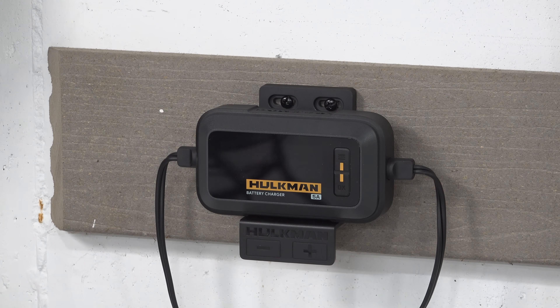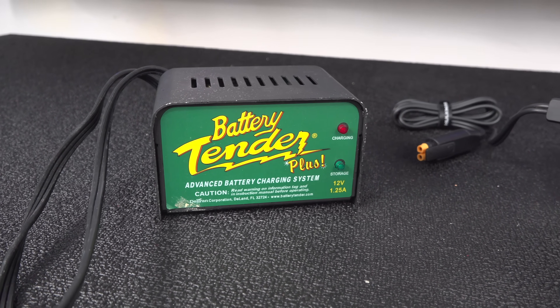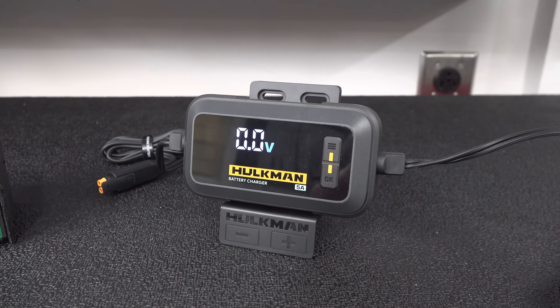The big difference is the screen — this thing is huge, bright, and easy to read. It's a big difference compared to my old battery tender. With the old one, when you're charging your battery you don't even know what percentage you're at or when you can safely disconnect it to use the piece of equipment you've got.